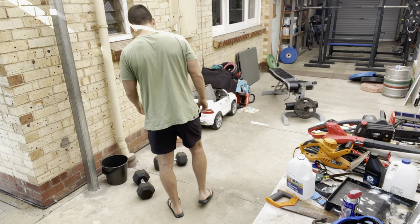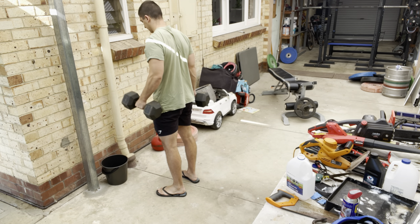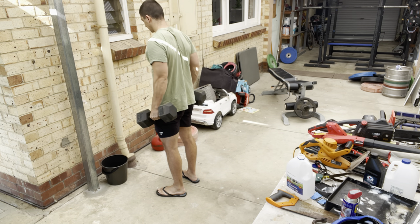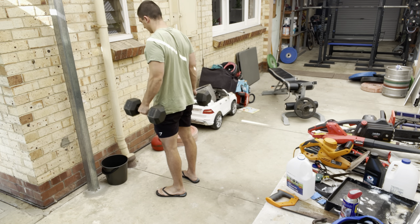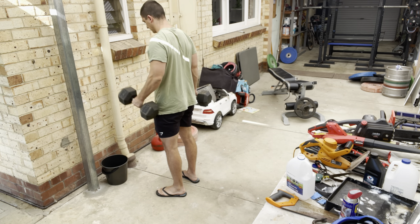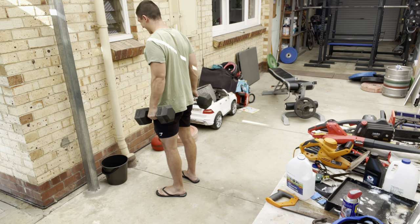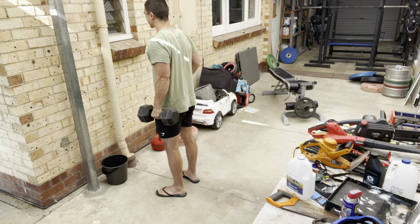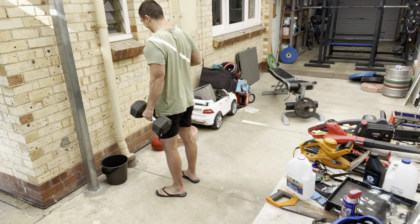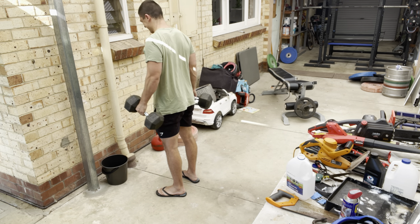One thing I haven't shown you guys in recent times is what you're about to see here — hammer curls, bicep curls. The reason I'm doing these is not because I want to be a bro and have nice arms, although that's also very nice and there's nothing wrong with that. The main reason is to make sure my elbows are healthy. The best way to keep a joint healthy is to address both sides of it — the pushing and the pulling aspects of every joint, the agonist and the antagonist.